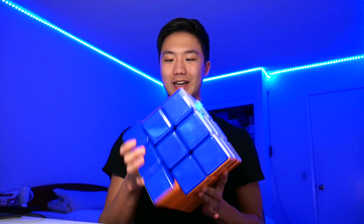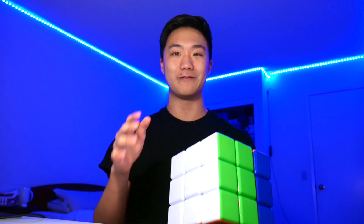Guys, this is like my new prized possession. So yesterday I unboxed the 18cm Rubik's Cube, and I am absolutely loving it right now. I'm just so obsessed with the fact that I have just a gigantic Rubik's Cube with me. I've been doing a ton of solves just trading this gigantic Rubik's Cube, and it has been extremely, extremely fun.